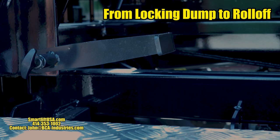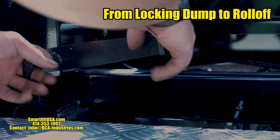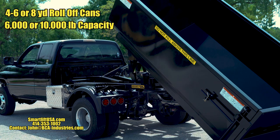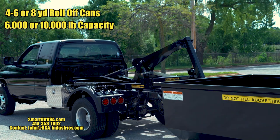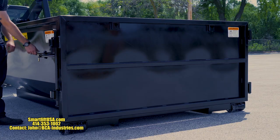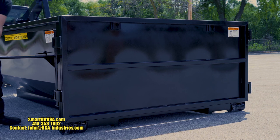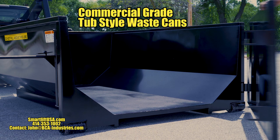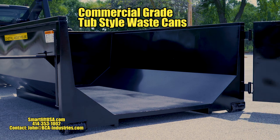Just drop the lock lever to use the waste can as a roll-off container. Pickup trucks using smaller waste cans means less driveway and lawn damage for you and your customer, taking up less space than a small parked car. Our waste cans, painted in your color, are built heavy duty for commercial quality.